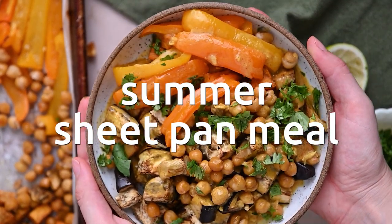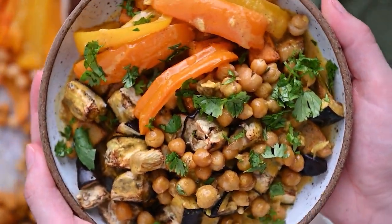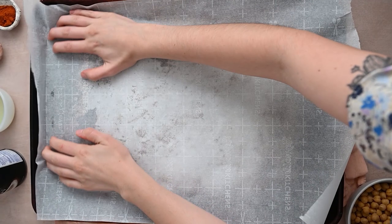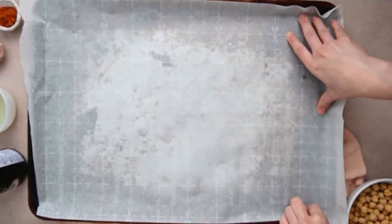So without further ado, let's jump into those meals. For this recipe — and actually all of these recipes — we are breaking my no-ovens-in-summer rule, but that's okay because roasted veggies are the best veggies. For this first recipe, we are making a sheet pan meal.